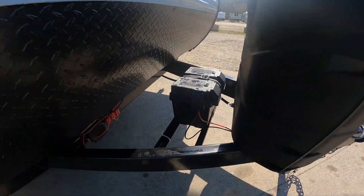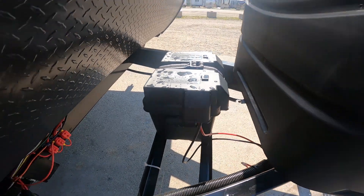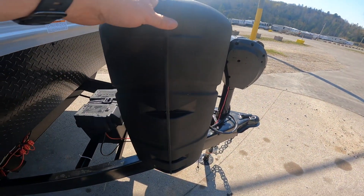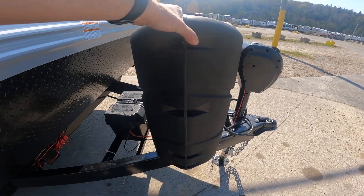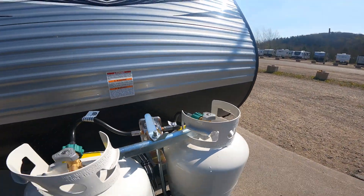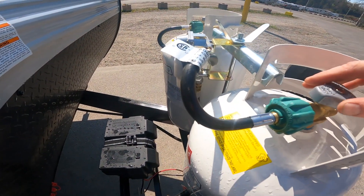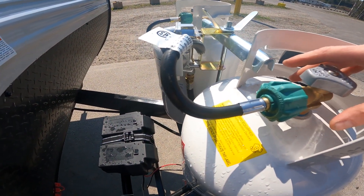As we continue along the front, we'll make note of your battery storage area as well as your 30-pound propane bottle storage. I'll just take the cover off for you and we'll get a look at your dual 30-pound propane storage system.